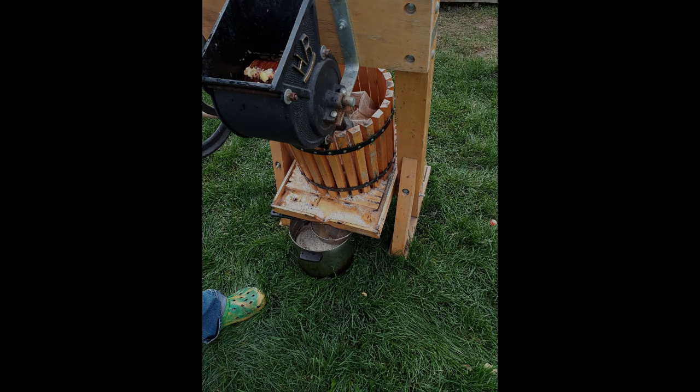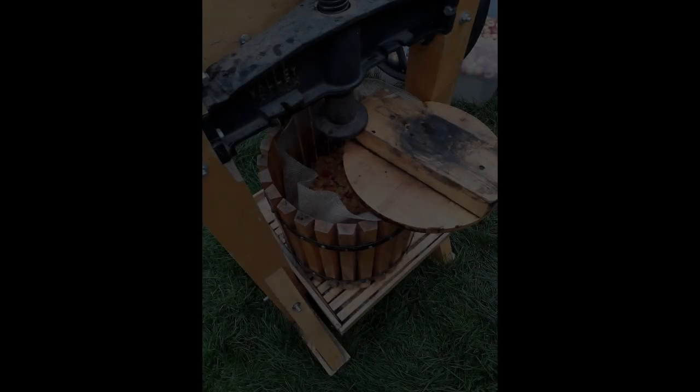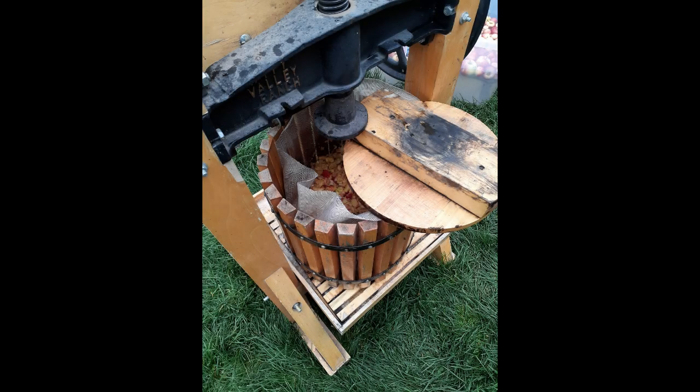When the tub container is full, we put the round tub ram pressing disc into the tub and press the cider by cranking down the large pressing screw on top of it. When the cider stops flowing, the pressing screw is unscrewed, the pressing disc is taken out, and the mesh liner with the remains is taken out and dumped where the chickens or steers can eat it.